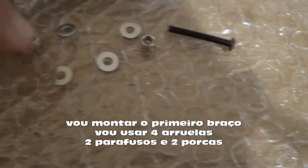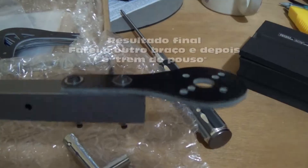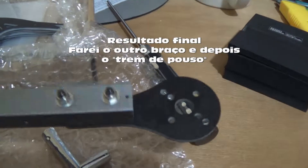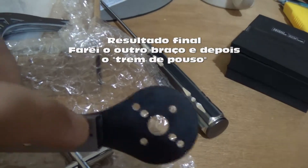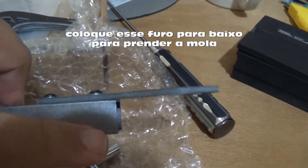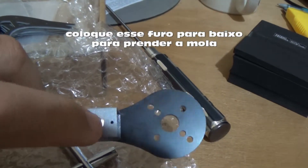I took two screws — I don't know the name of this in English. This is the final result of one arm, and now I will continue to assemble it. Note that this hole needs to be on the bottom side of the mounting plate.